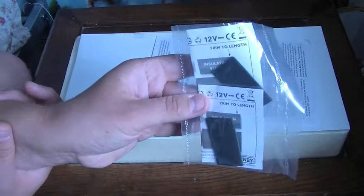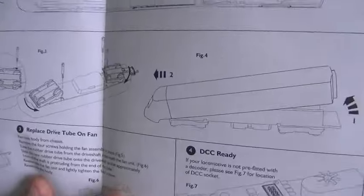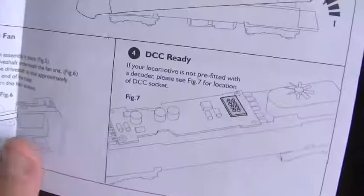I thought I'd do a more detailed review of it. I've got two sleeves for digital chips because it is DCC ready. The instructions sheet covers maintenance for this model, with tips on lubricating the two sets of axles, information on removing the body, replacing the fan on the drive tube, and fitting a digital chip. By the looks of the image it's got the 8-pin socket, and it has a working fan.